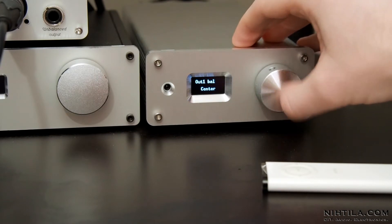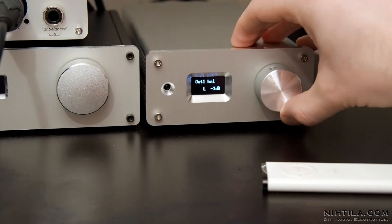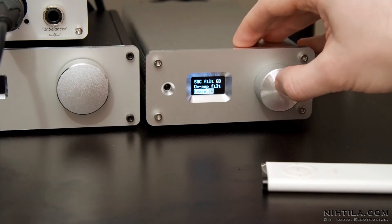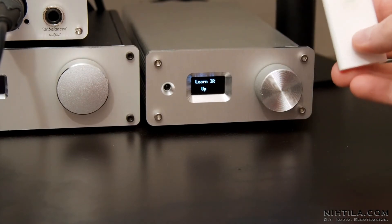There is balance control for both outputs, startup delay, some filter settings, and here is the learn infrared codes option. I have a small old Apple remote which uses the NEC codes that my device supports.